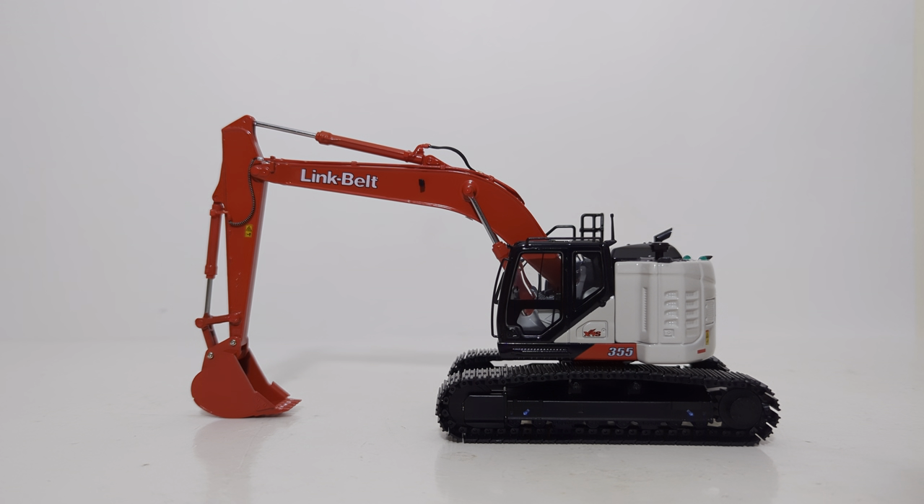Welcome, friends and collectors. In today's DieCast Emporium video, we're going to be doing a review of the new for 2023 Replicars 1:50 scale Link Belt 355 Excavator. This is the X4S version, which is the current version of this type of 355 machine.